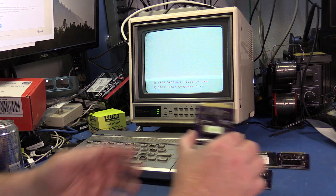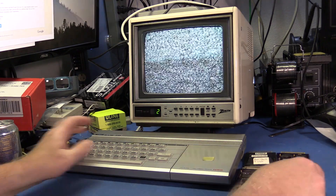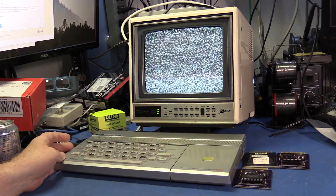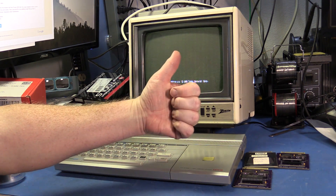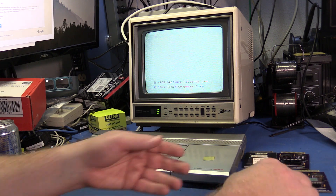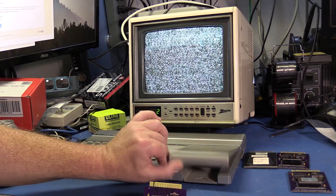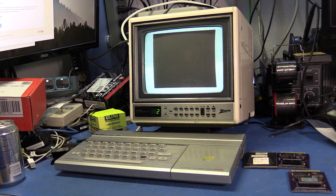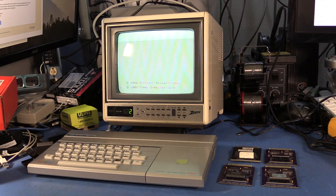Time for a smoke test. I'll start with this OS64 EEPROM cartridge. It works. Next, let's try the cartridge with the Spectrum Mask ROM. No magic smoke comes out, but I don't know how to launch the Spectrum ROM cartridge. So it looks like it works.